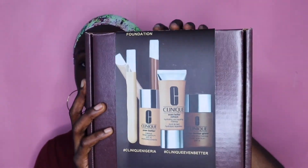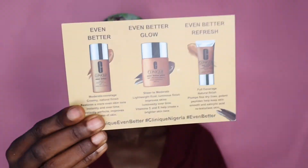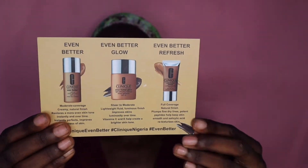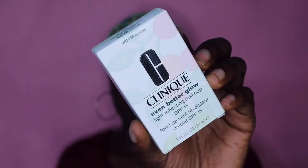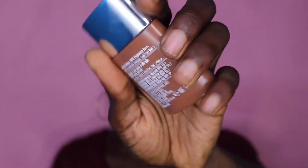This is what the box looks like, so I'm going to open it now so you guys can see what I have here. In the box I have a personalized note, and behind it are the three foundations I tried. The foundation I picked comes in this packet.